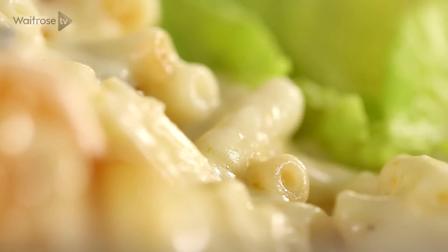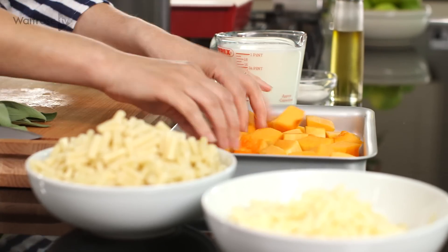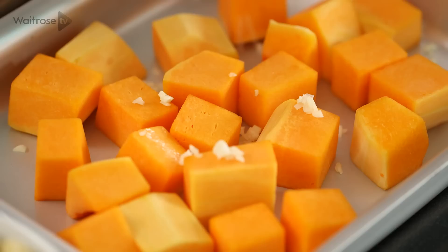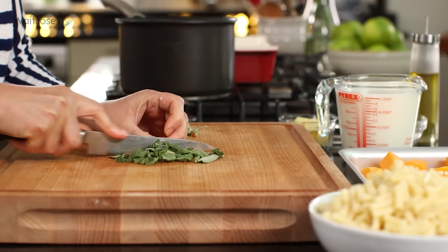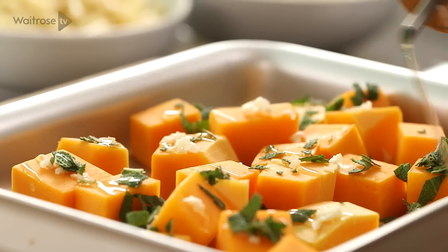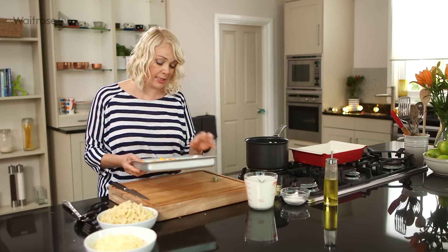I've started by peeling mine and cutting it into large cubes, and I'm going to pop it into a roasting tray. I'm going to add some very finely chopped garlic — just scatter that over. And now for the sage, which works really well in this dish because it's a great partner for squash and pumpkins. Just give it a good chop and then scatter over the squash. Add a little drizzle of olive oil, and then pop into the oven for about half an hour until it's tender and golden.